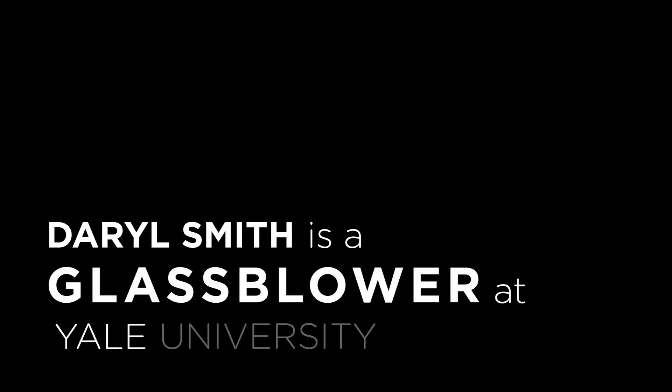You know, I tell my students when I'm teaching, my brain doesn't know what it's doing. My hands have learned this. There's a lot of unconscious, or subconscious workings going on.